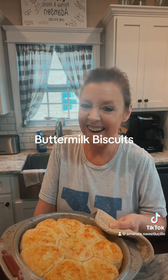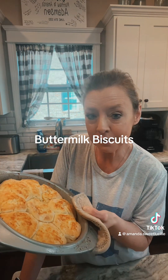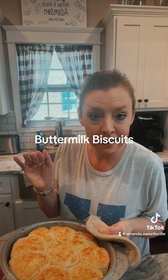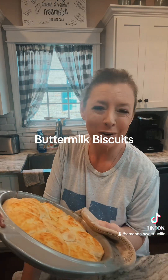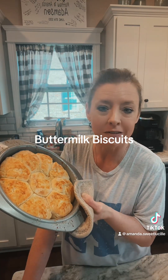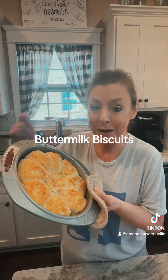Alright guys, hot out of the oven — buttermilk biscuits! Cooked them for 15 minutes at 425, and then once I felt them and knew they were done I put the oven on broil for 30 to 45 seconds, or until you get them as golden brown as you want. I don't like mine burnt but I don't like them light either — to me this is perfect.